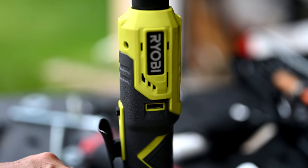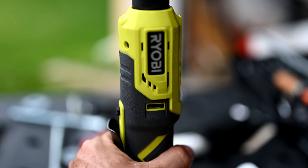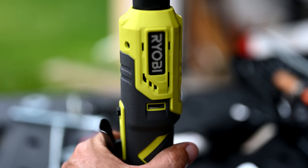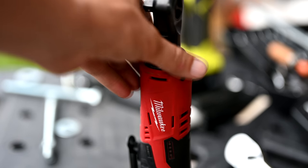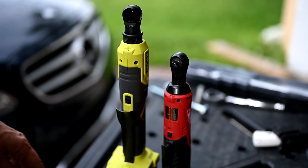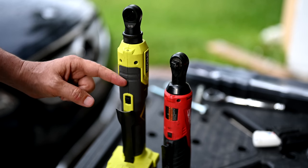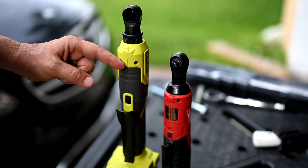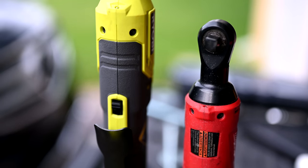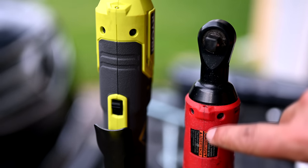The Ryobi ratchet here has a brushed motor. If you look right inside it and activate it, you can see all the sparks off the commutator — that's a brushed motor. My only complaint about the build quality of the Ryobi is where the two half-shells come together — there's a little bit of a hairline gap. It's just not quite as tight as you see on the Milwaukee. The Milwaukee has much tighter tolerances where the two parts of the housing come together.